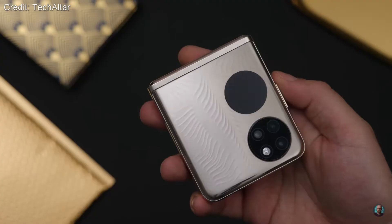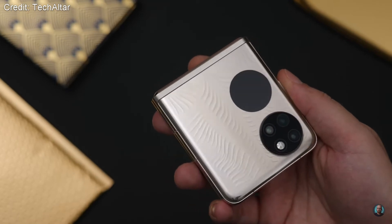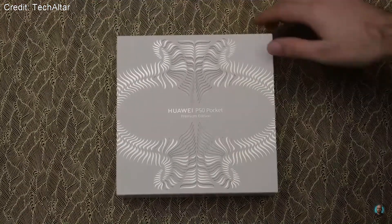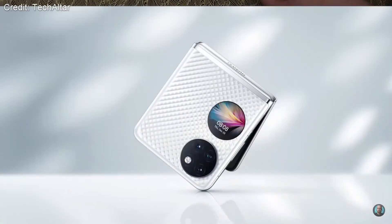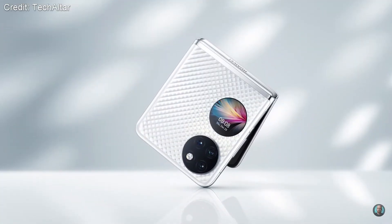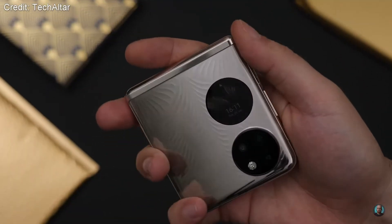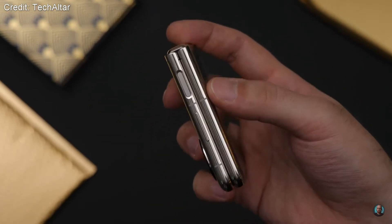Probably the biggest design difference between the Flip 3 and this one is the small round display on the back of the phone when it's folded, which is very different from what Samsung has. I think it's actually quite a nice design because the circle matches up with the size of the camera cutout, which is a pretty clean looking design and it definitely gives it a unique feel. It's also quite functional — pretty similar to having a smart watch on the back of your phone.